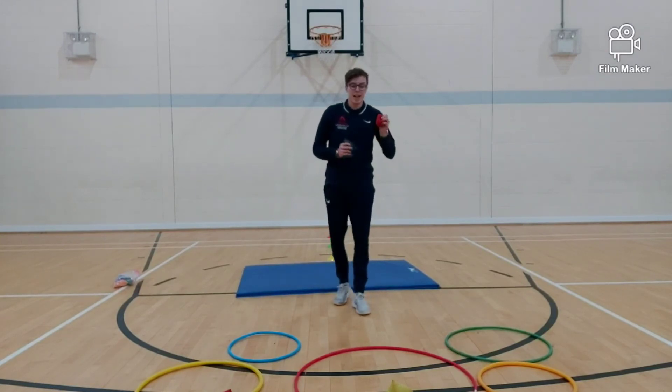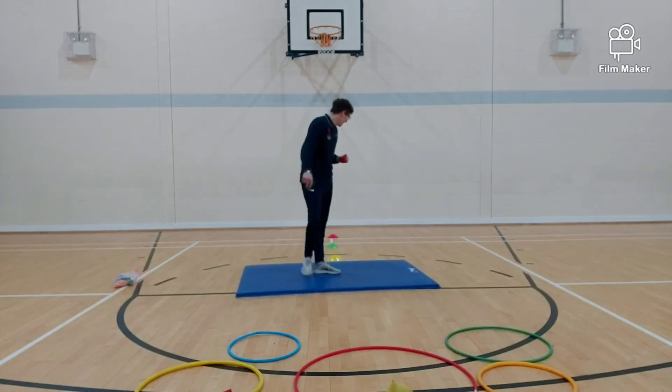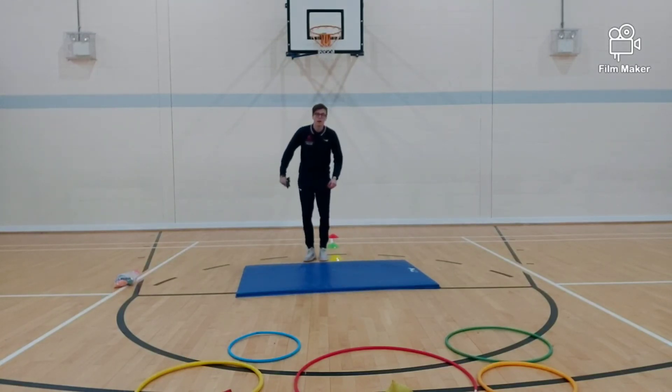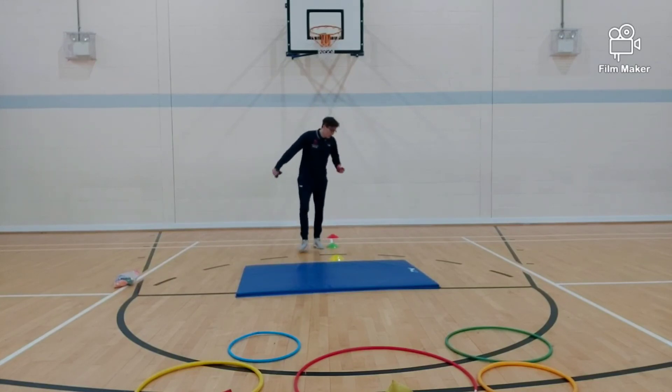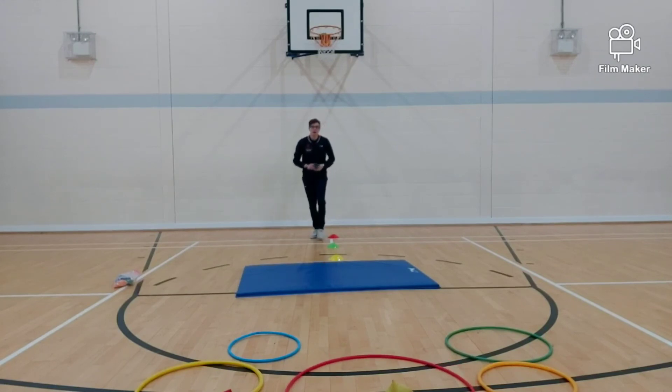So if you get it in a hoop, you can set yourself a number of points. If you get it in from the first distance, you can give yourself 5 points. If you get it from the next distance, you can give yourself 20 points. And then if you got it from your furthest distance, you can give yourself 50 points. So there I would have got myself 50 points.